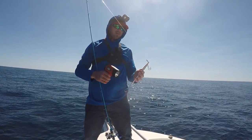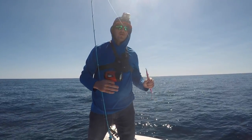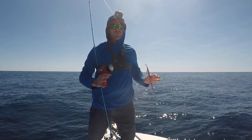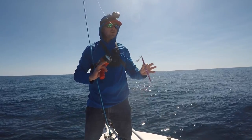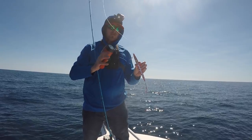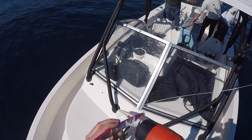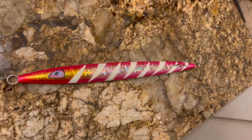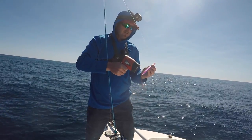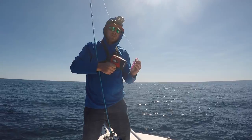Alright guys, so we have moved out to about 800 foot of water right now. The guys in the back have deep drop setups trying for some tilefish or barrelfish — whatever we can get out in this deeper water. What I'm gonna do here is shine a spotlight on this jig. All those stripes you see on that jig — that's what glows. In 800 foot of water there's not much light penetration down there, so you want it to glow as much as possible.